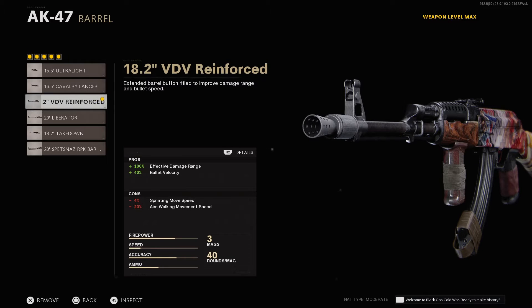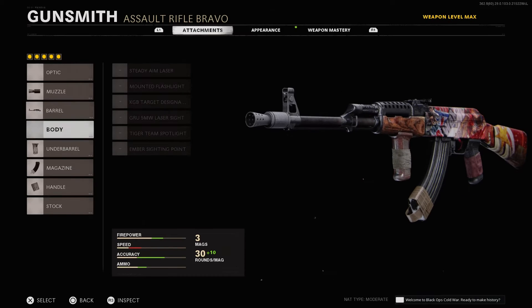For the barrel, put the 18.2 VDV Reinforced. For the underbarrel, put the Spetsnaz Grip. For the magazine, put the 40-round Speed Mag, and you want to run the GRU Elastic Wrap for the rear grip.